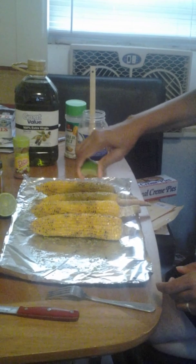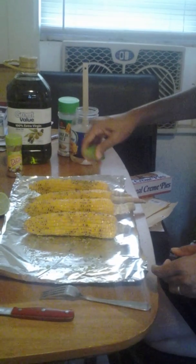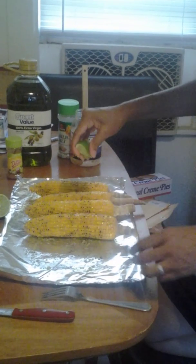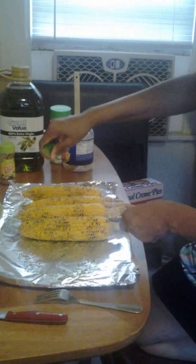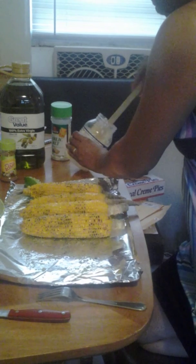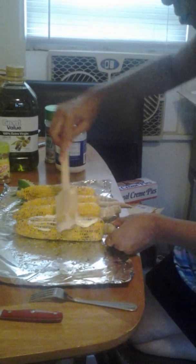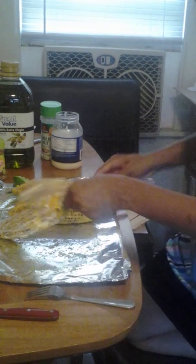I also use Mrs. Dash fiesta lime seasoning. I have some fresh lime that I cut up and I like to squirt the lime on the corn — this is another healthy alternative and I just love the taste of lime. It's going to give you another taste besides just buttered corn and it'll have a lot of flavor. You can also use a little bit of mayo or Miracle Whip — whatever you like. Go ahead and spread it all around.